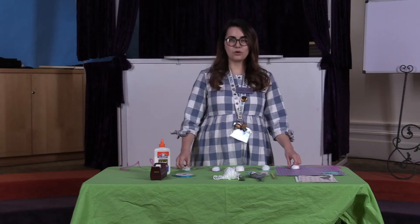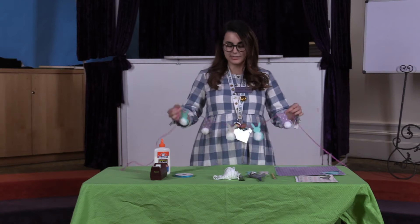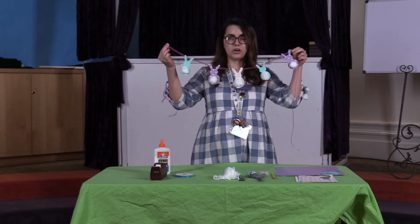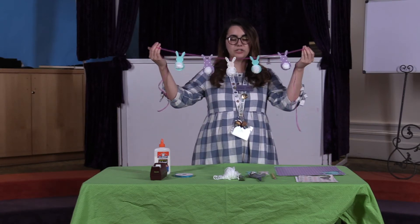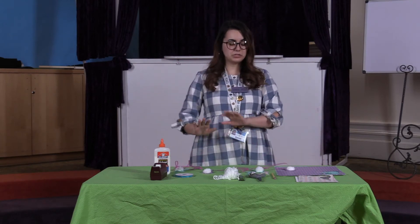Hey everybody! Welcome to your boredom buster for today. We are going to make this cute little bunny garland that you can hang up as a decoration for the springtime. It's pretty easy but there's quite a few steps so let me just show you how to do that.